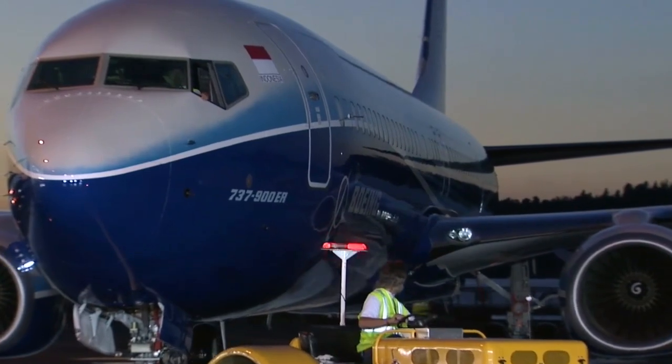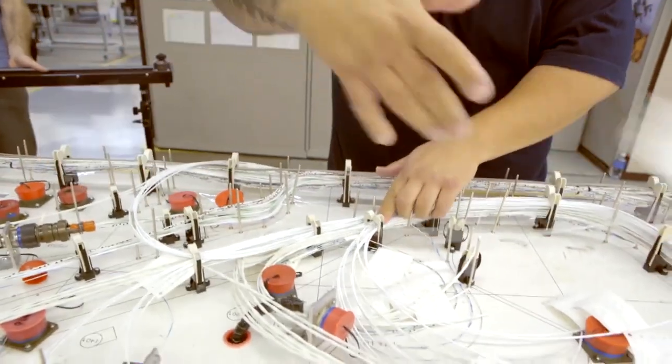The harness that you're building gives the pilot visibility at night. The harness that you're building gives him safety visibility if something should go bad. You always want to have first-time quality.